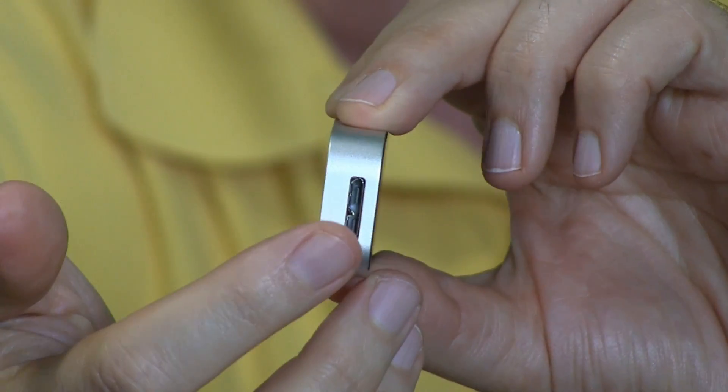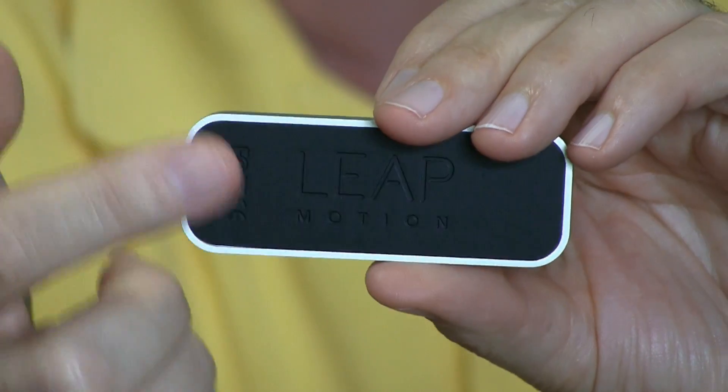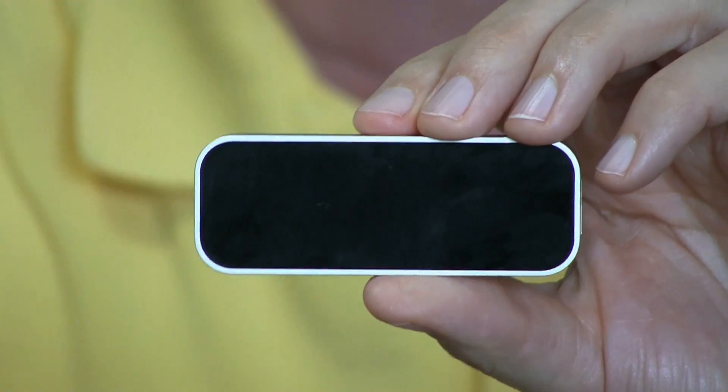The only place to plug things in is that proprietary connection on one side — it's not a standard USB, but maybe they had to do that for data transfer purposes. It does say Leap Motion on it. It's a little smaller than I thought it would be, and I think it would be very nice if it would only work.